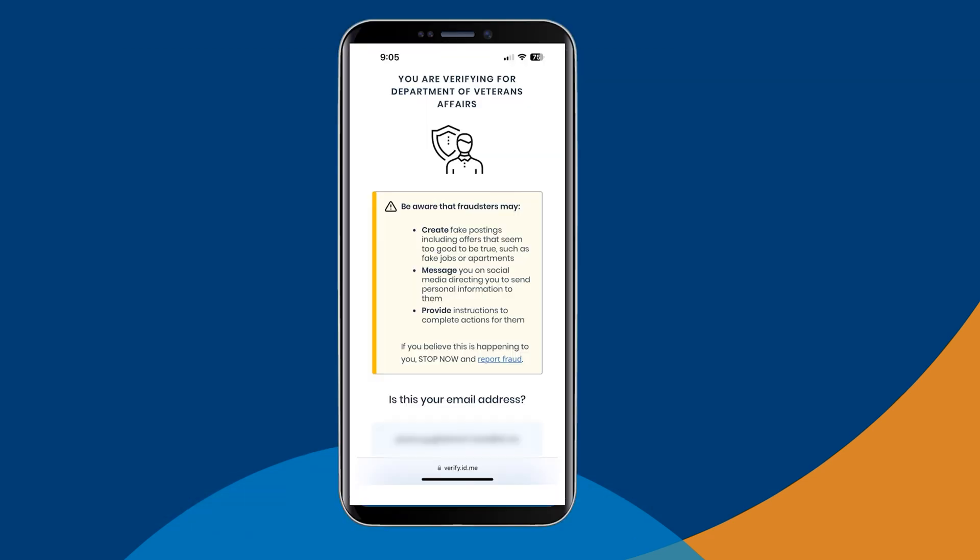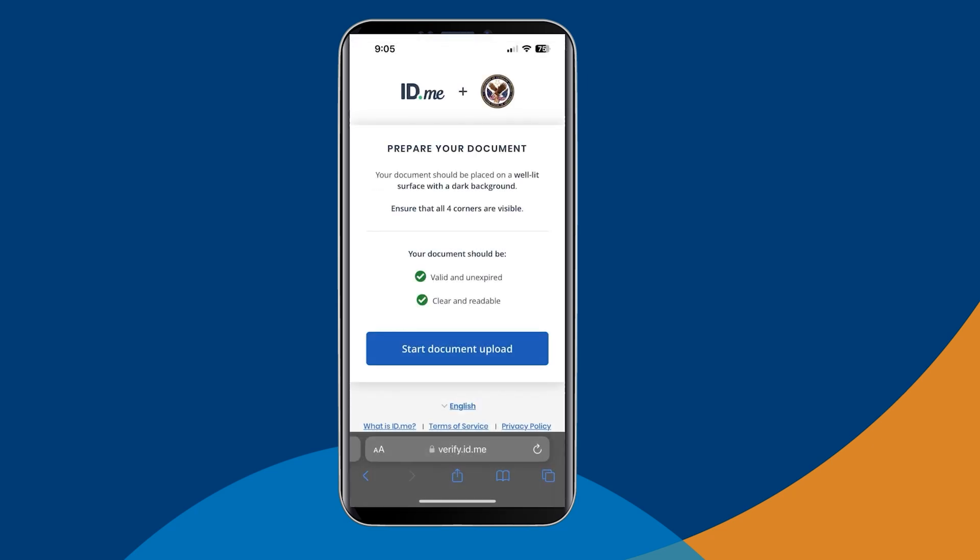Open the text message you received from ID.me and select the link. This will open a new browser where you'll confirm your email address on file. This is to make sure it's you trying to verify your identity and not someone else pretending to be you. Once you've confirmed your email address, follow the prompts on the screen to start your document upload. The next several steps may vary based on the type of ID you selected, but in this video, we'll use a driver's license to demonstrate.